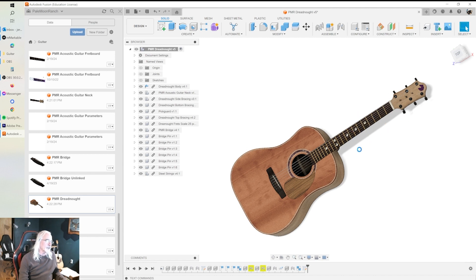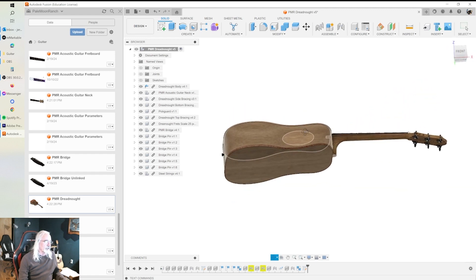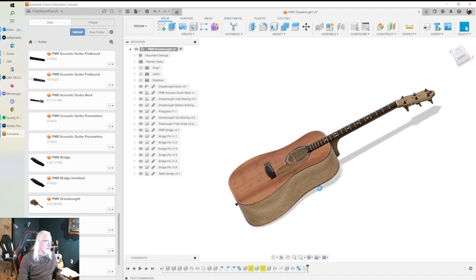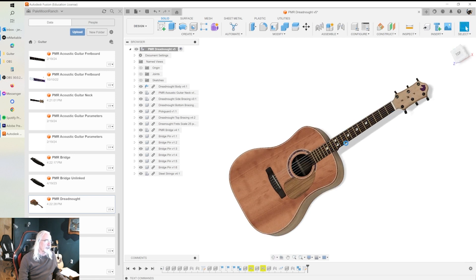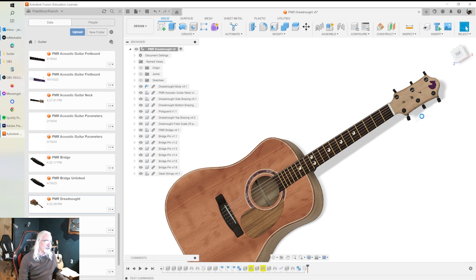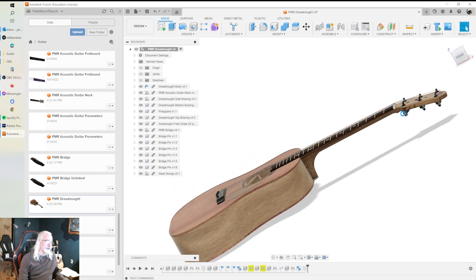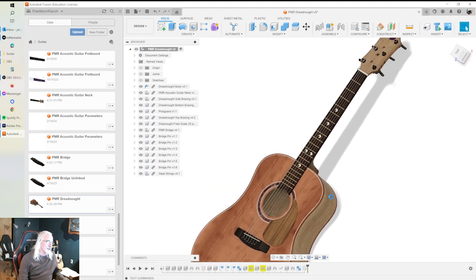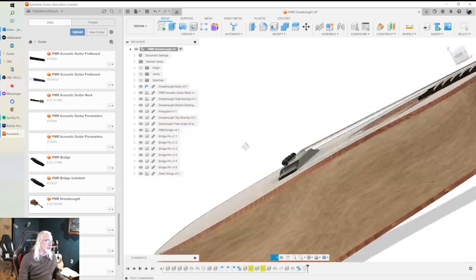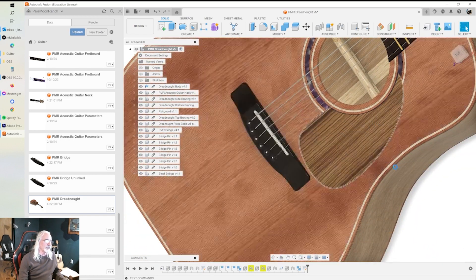Before we get going, a quick tour of the guitar we're modeling. This is a Dreadnought. I've modeled it with a walnut neck, what's supposed to be a cedar top, cedar bottom, maple sides, a maple veneer on the headstock, and an ebony fretboard with horse head inlays. I've modeled the frets and the strings, downloaded and used tuners, and modeled bridge pins, the saddle, the bridge, and a walnut pick guard.